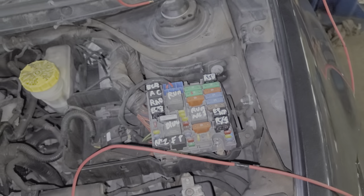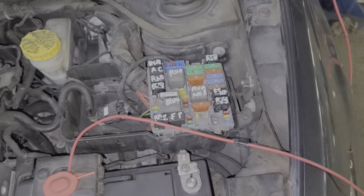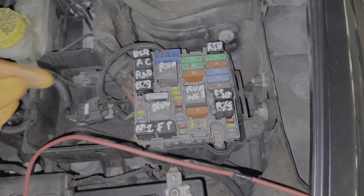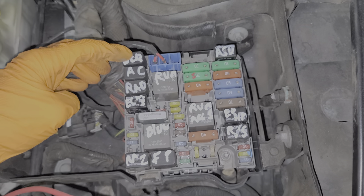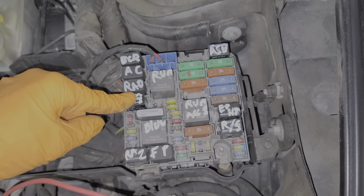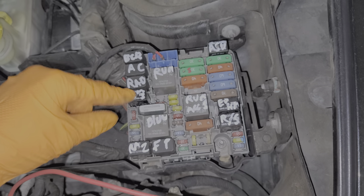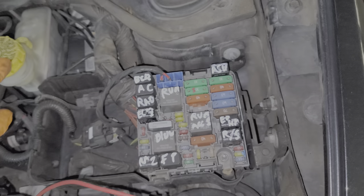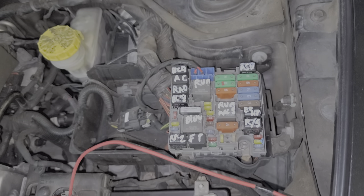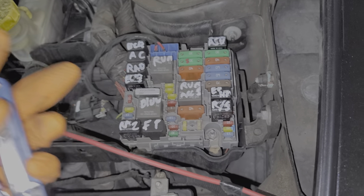This vehicle actually has two relays for the starter: there's a body control module relay starter and an engine control module starter relay. Both of these are actually working together to send power to your starter when you're starting your Dodge Dart. As far as the fuses go, there are two that you have to be concerned with.